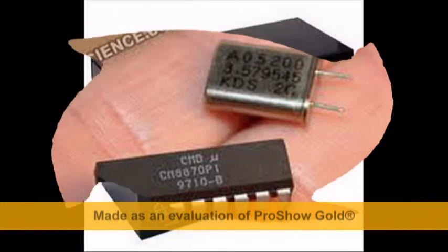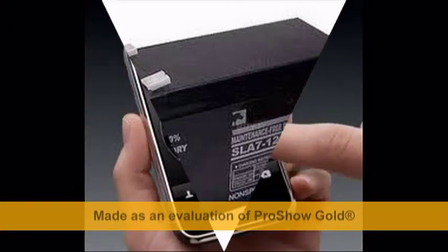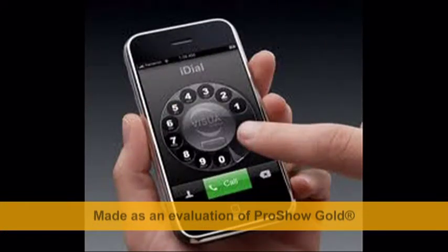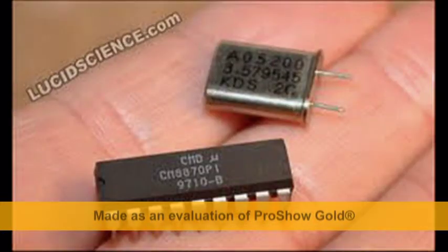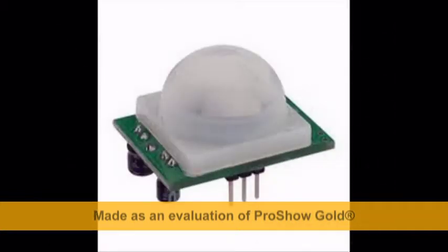The robot gets its power supply from this battery — it is a 12 volt DC battery. The robot is controlled through mobile. When the scan command is given, the DTMF receives the command and transmits it to the microcontroller. The microcontroller then gives the command to the PIR sensor to detect human beings.